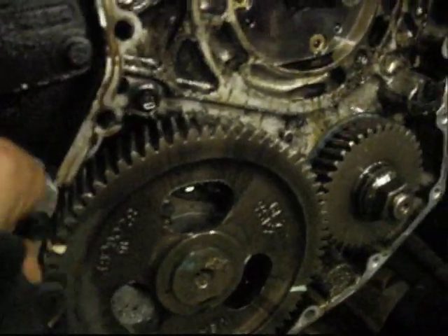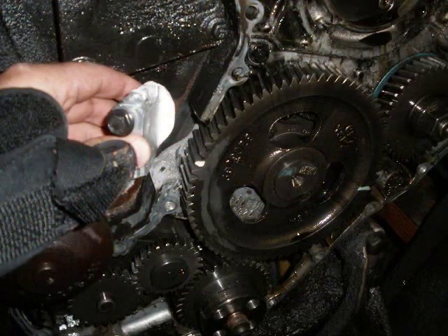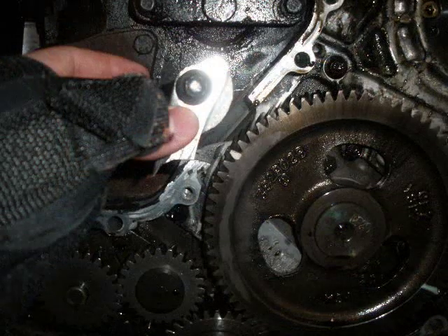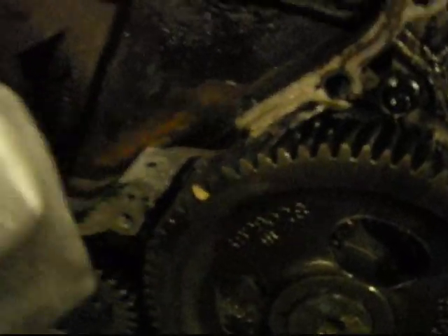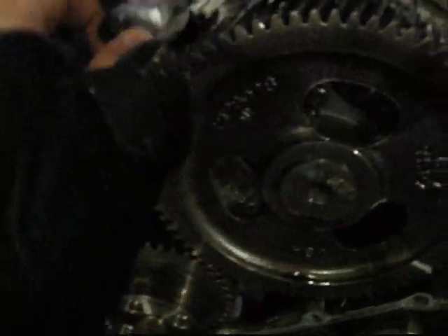It took a pretty nice chunk out of the gear case housing here. That's what can happen with the killer dowel pin. You can actually see right there where it hit and just busted it right out of there.